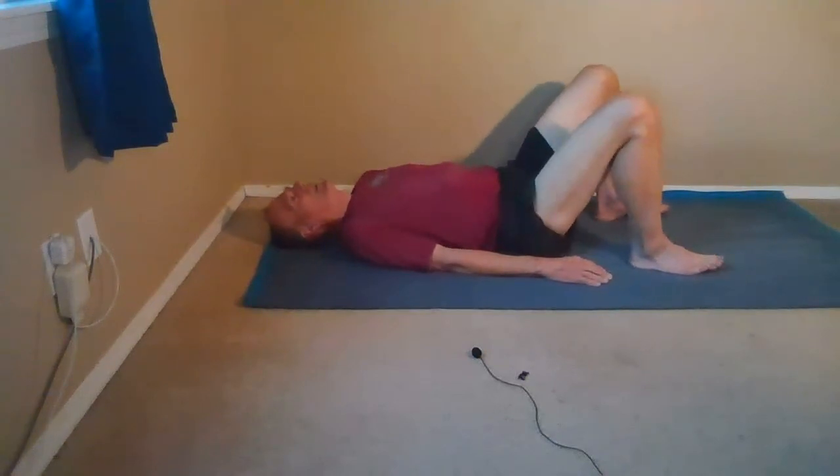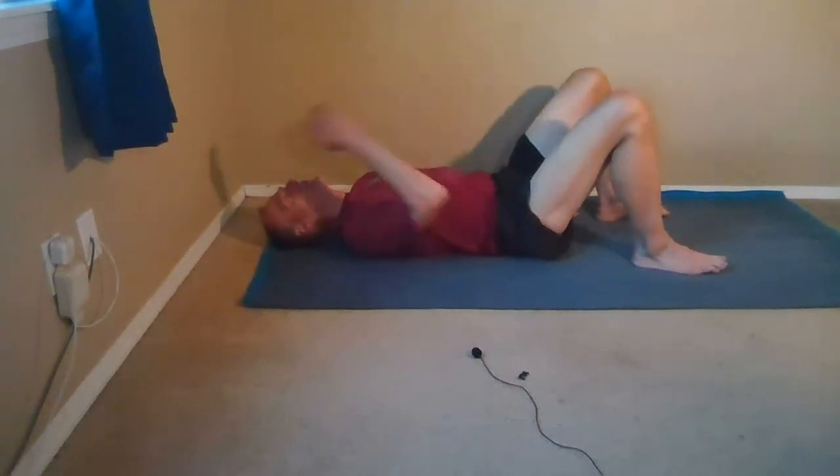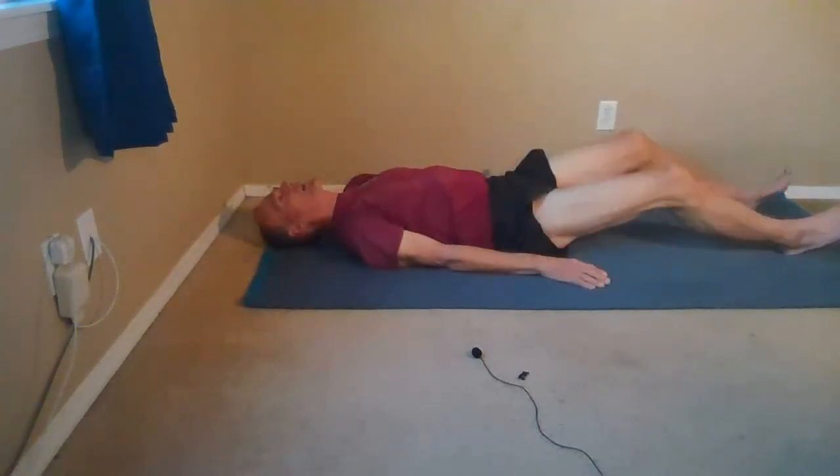Good. And then once again, do it slowly to this side, knee pointing to the ceiling. Slowly to this side. You might even do a little bit of this — notice what happens in the ribs. And then come back and rest.